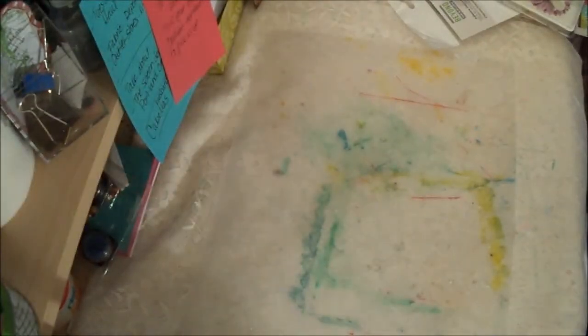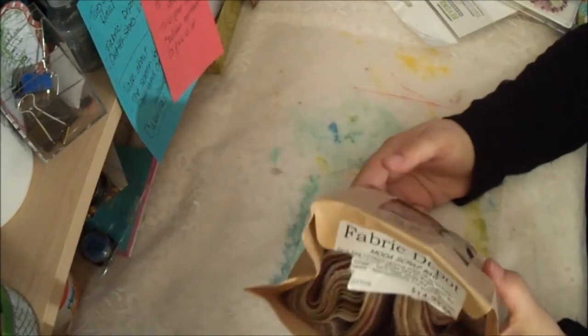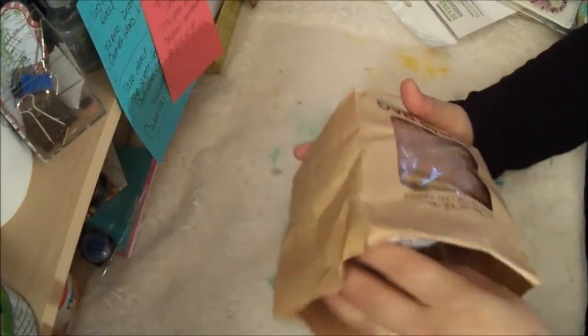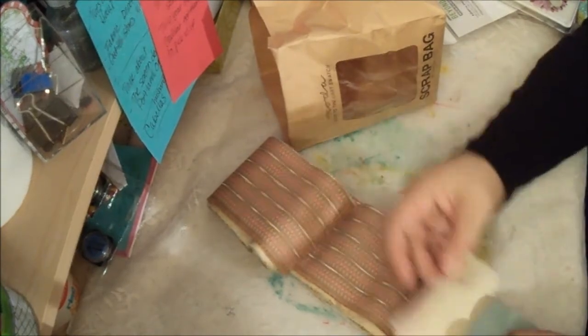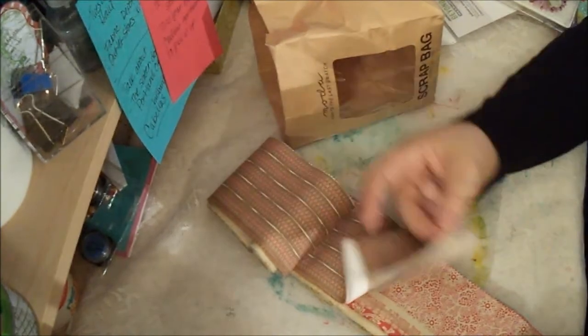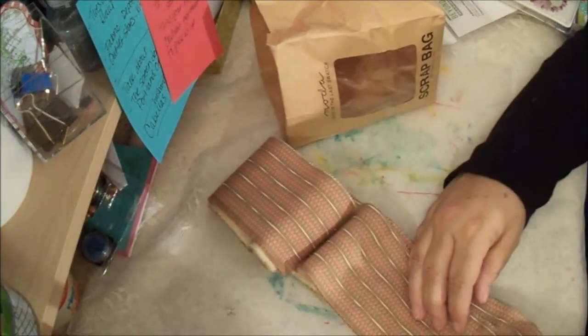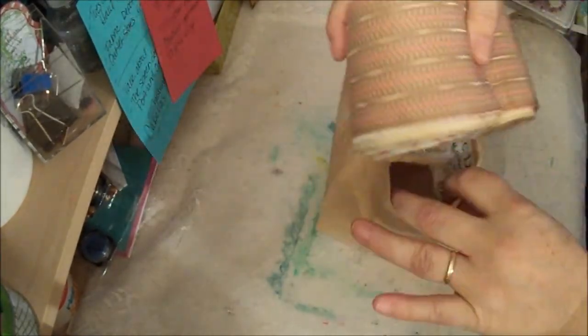Those are the fabrics I bought. Oh, and then I bought this little scrap bag — it's got Moda fabric in it, so it's just strips of different fabrics. Usually I just do a strip quilt with these — just sew them together, and at the end you've got something like a jelly roll race with scraps of fabric.